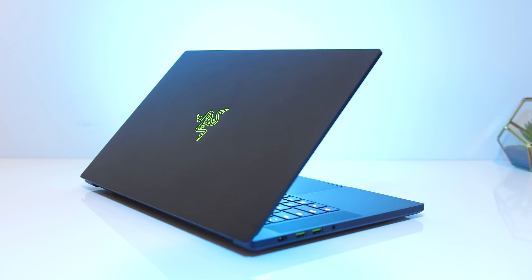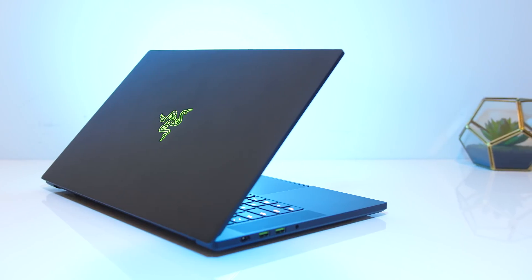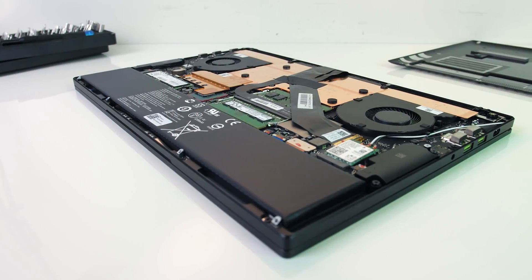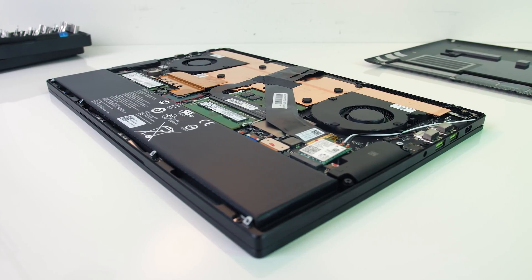The Razer Blade 15 is a thin gaming laptop with some powerful hardware inside, but how hot does the new RTX version get? I'll be taking a detailed look at thermals and seeing how much we can improve performance with some simple tweaks.